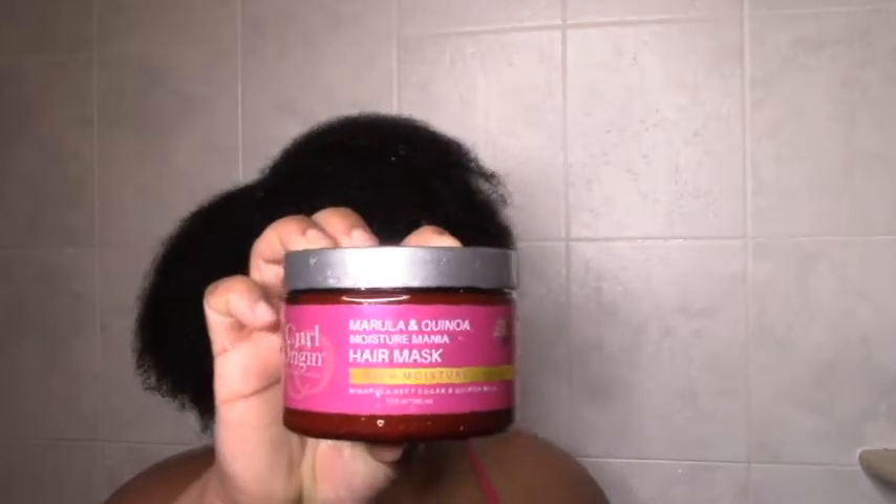I was looking for new gels that say hold and found one in Curl Origin, so we've got a Curl Origin wash day coming up. I'm going to shampoo my hair and then get to it, basically using the Marula and Quinoa line for the most part. I have the Marula and Quinoa Moisture Mania Mask and I'm really hoping it gives me manic moisture, because my hair has been dry forever.